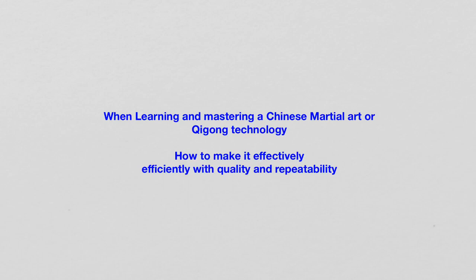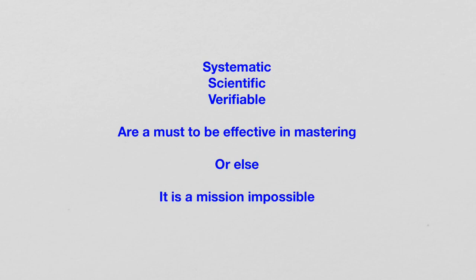And that is, when learning and mastering a Chinese martial art or Qigong technology, how to make it effectively, efficiently, with quality and repeatability. In order to be able to learn it effectively, efficiently, with quality and repeatability — meaning that we get solid results and we can develop solid skills — then we need systematic, scientific and verifiable.